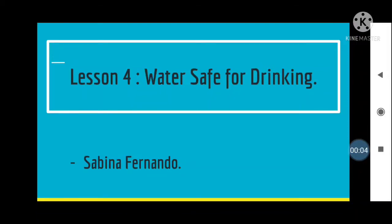Lesson 4: Water safe for drinking. My dear children, we will learn the different methods of purifying water in this lesson so that we all may drink safe, clean water. Let's move on to the lesson.